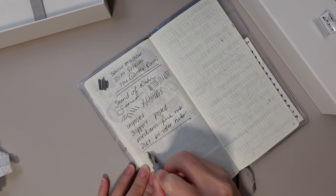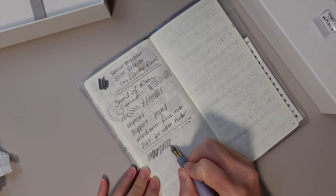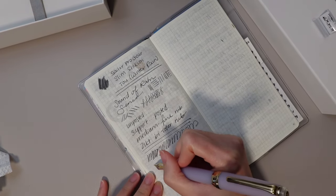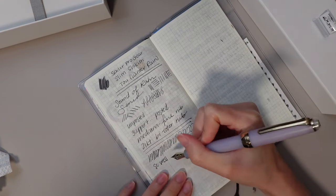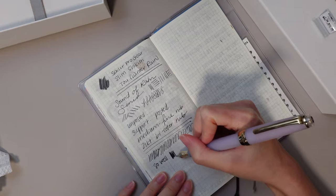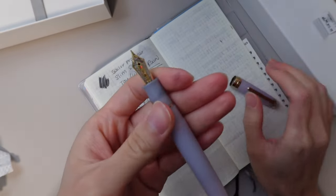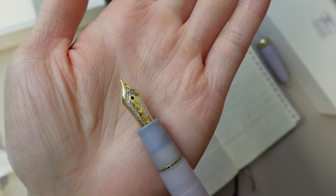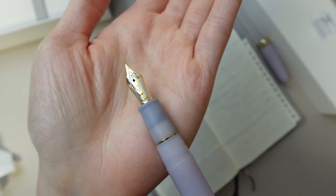It has the same Sailor feedback. This is really nice — it writes so well. I'm obsessed. I don't know if you can see, but it has the anchor and it says 21K, and it has that beautiful design on there.